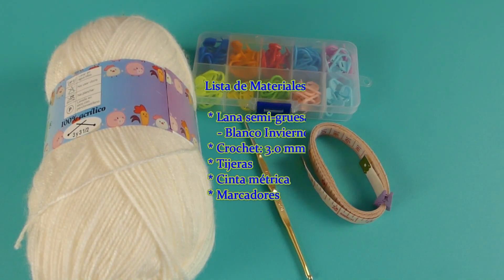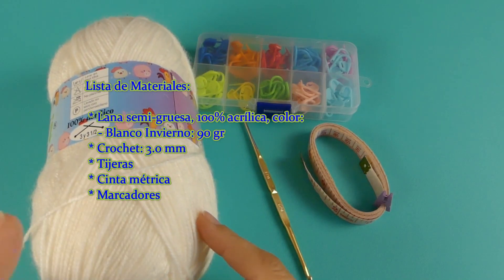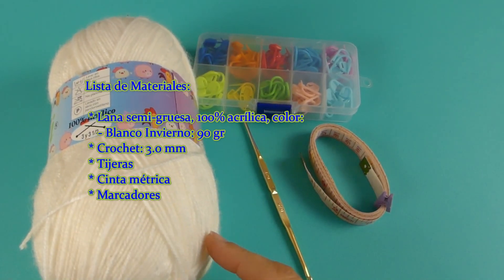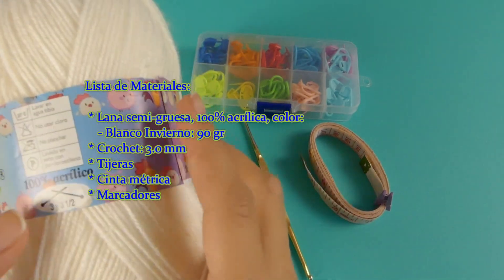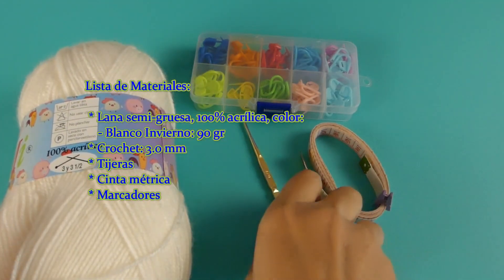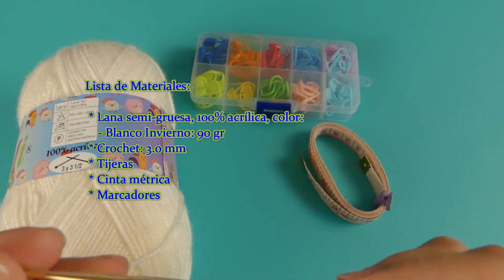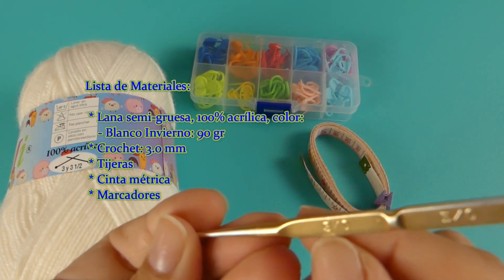Lo que yo voy a usar para esta chaqueta es una lana BB acrílica 100%. Es un color blanco invierno. Está recomendado para número 3 a 3.5, pero yo voy a usar un ganchillo del número 3.